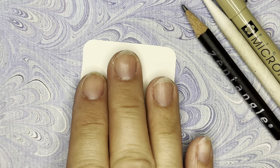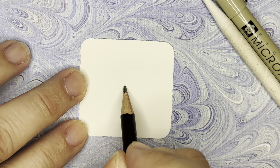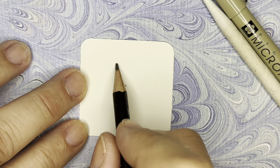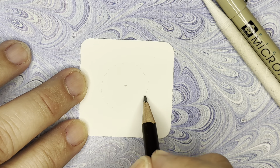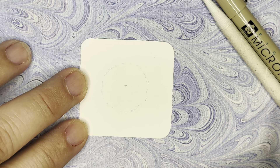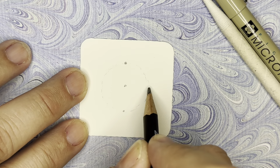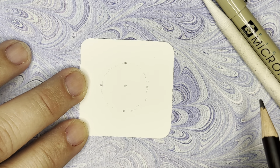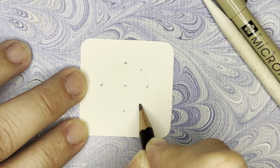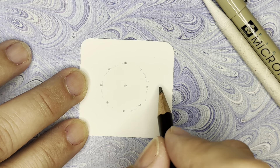We're going to start in pencil today. To make Stella we're going to start with a bit of a grid — put a dot in the center. Our grid is going to be in a circle, so just pencil in that circle, leaving space on each side. Then put a dot at the top, at the bottom, and on each of the sides. We made that circle so we could guide ourselves where we want these dots to land, leaving some space on the outer edge.